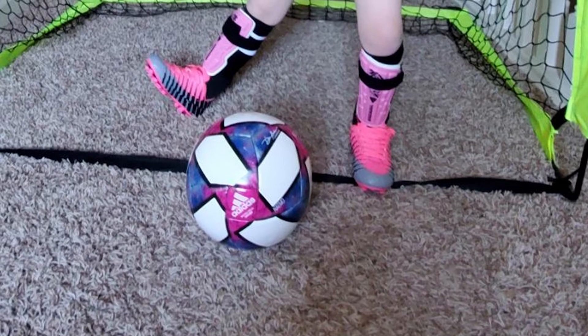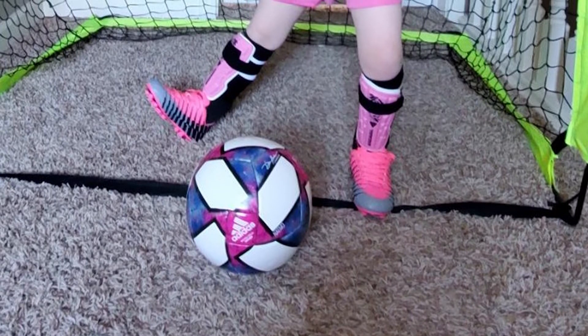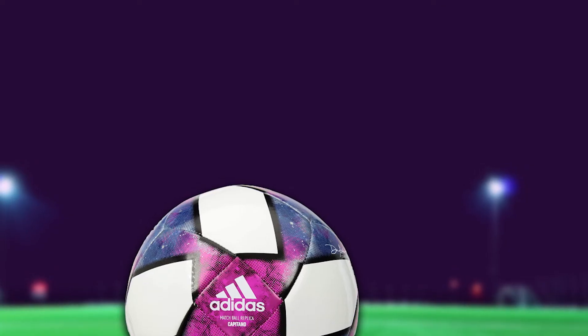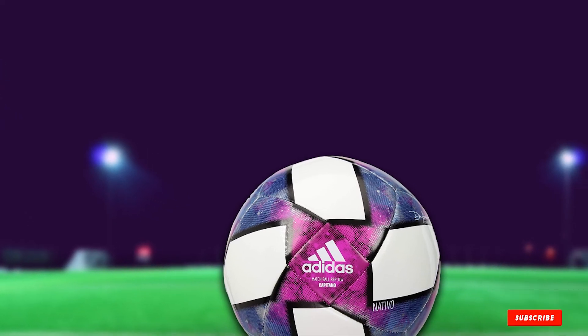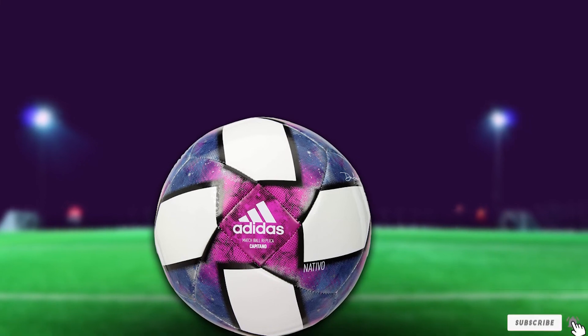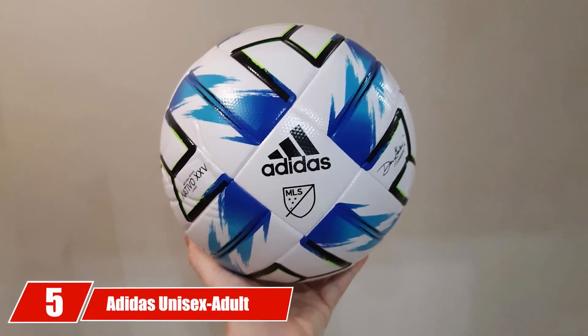This ball is an excellent choice for those looking to train, practice, or play who are under the age of 12 — the average age to switch to a larger size 5 ball. Any child under 12 should be playing with a smaller ball such as a size 3 or size 4. With that in mind, this ball is great for teaching finer motor skills and teamwork.